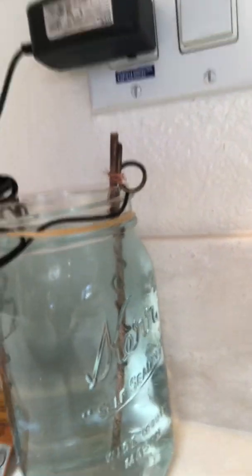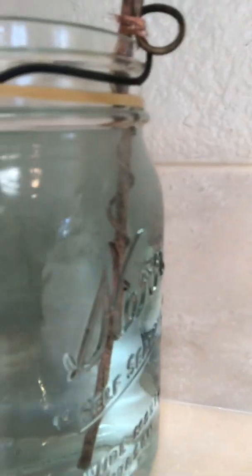In half an hour, switch the leads of the adapter and switch the wires. An hour after that, clean the wires. Then let it go for another hour or so. I have to tell you, sometimes I forget the solution is going and I leave it for hours — it gets strong and it gets really blue. I think that's okay. You can already see the blue forming on the left side at the bottom.